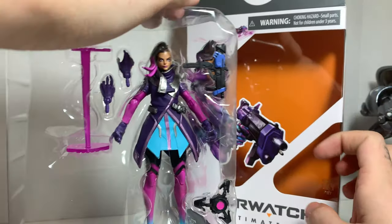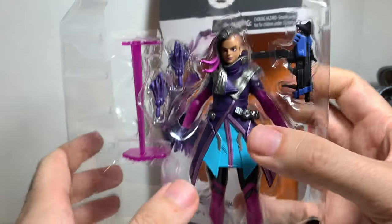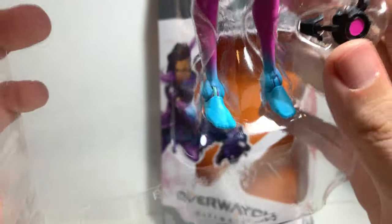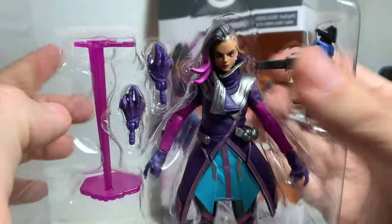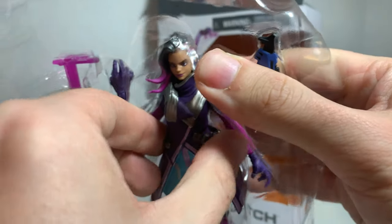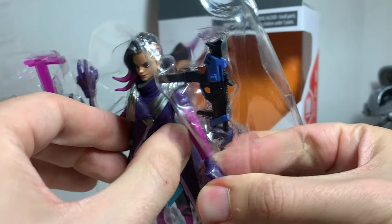Let's open her up. She comes with so many cool accessories and I love her outfit. She has low-cut toes — that's so cool. Let's do the figure first. I've always loved Sombra's look. She's Mexican, she's Latina.